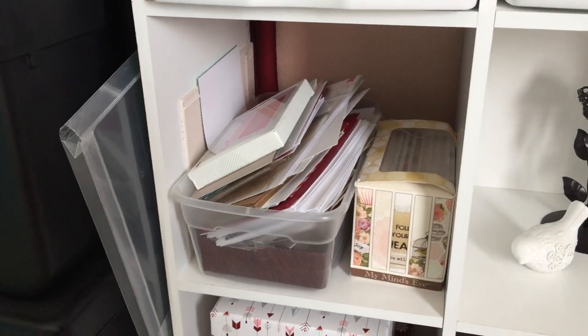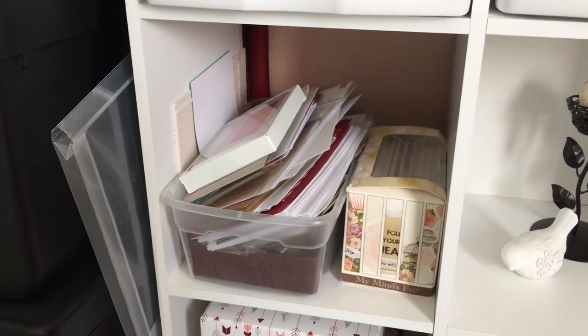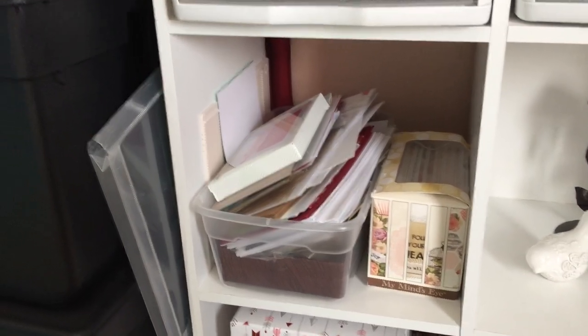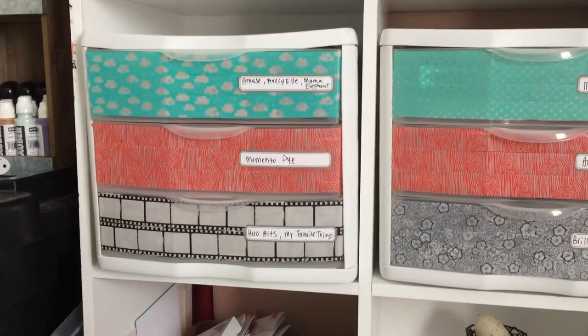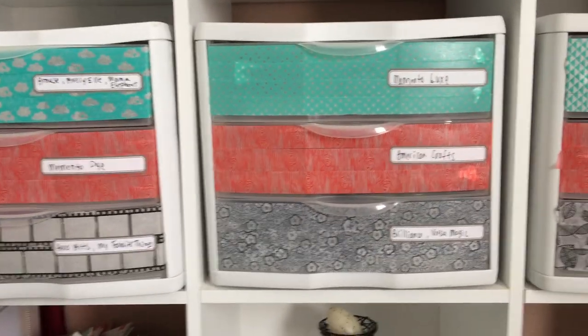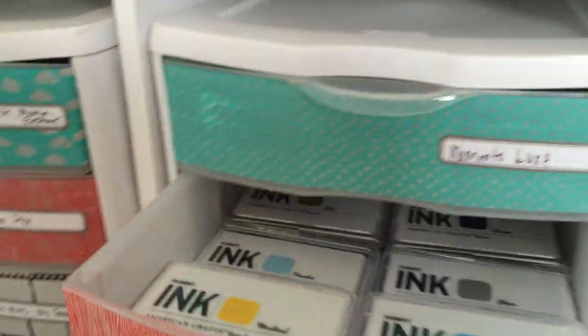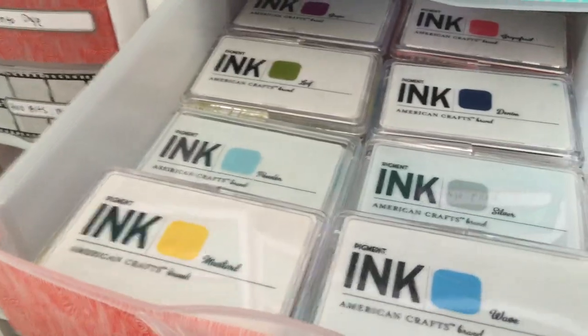This is like my messy pre-made card, note card, etc. shelf that I need to go through and clean up. And then up here I have more drawers — you can see by the labels these are all ink pads. So I'll just open one of them up and they all sit in there like that.